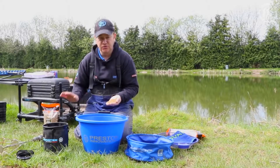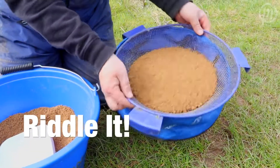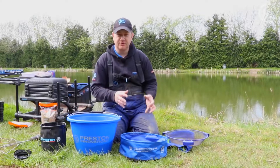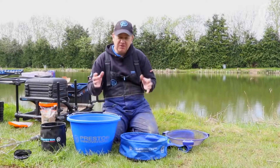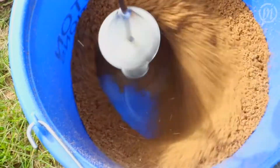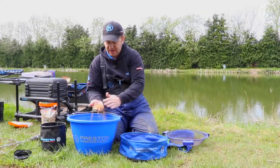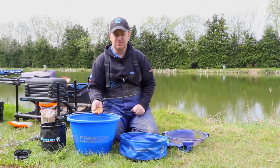So give it half an hour, sort your stuff out and you'll have the perfect mix. Now some anglers when they mix up using the whisk don't riddle the groundbait. For me personally I think it's still essential. The whisk does to a certain degree eradicate the need to riddle, because it will distribute the water evenly and get rid of most of the lumps from your mix. But because we've left it now for 30-40 minutes, it's pretty much perfect — but for me, just pop it through the riddle. It takes less than a minute and then you know you're fishing with a perfect bait.